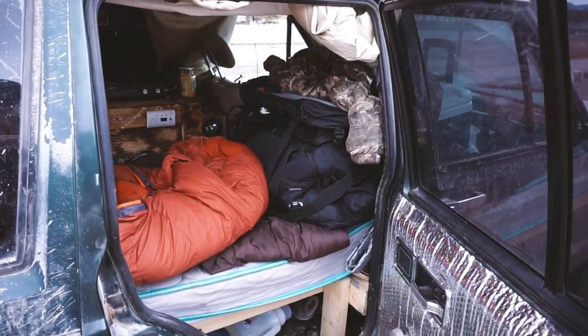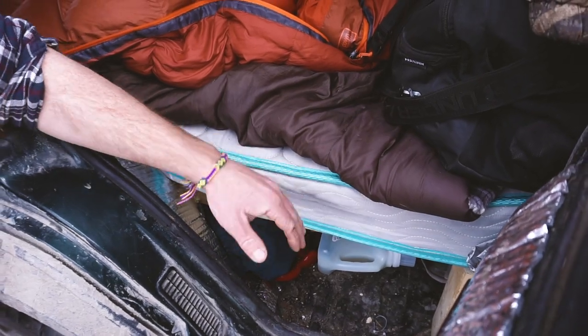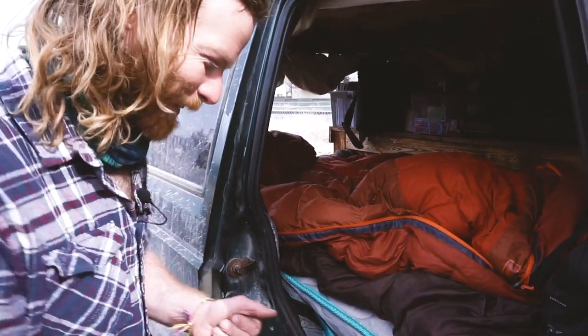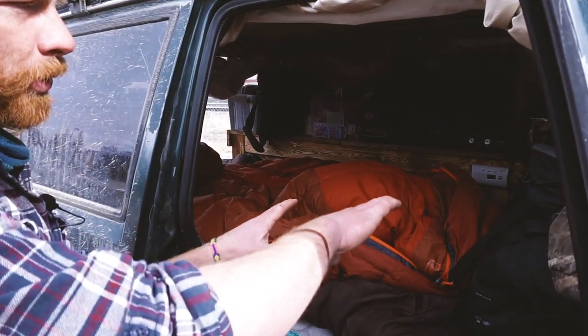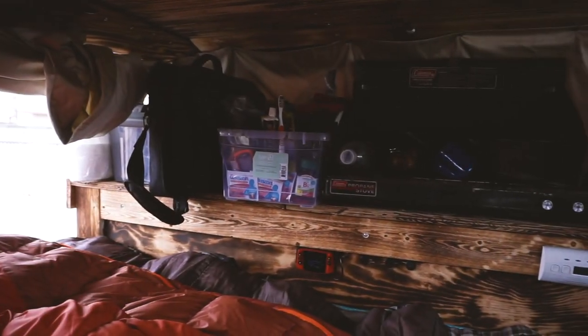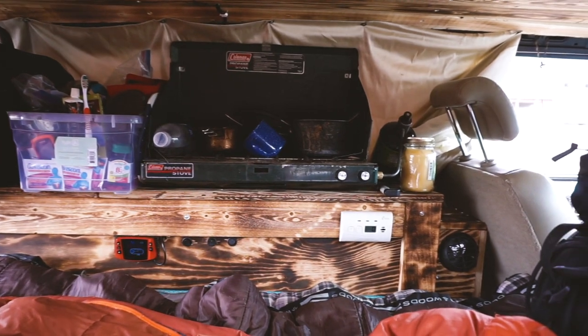My friend gave me a bed — a very small kid's bed, because I'm a short guy. It's about six foot one long, and I actually put it against the back of the seat and it fits in there snug.